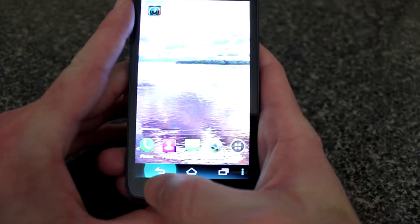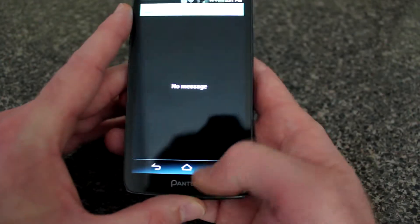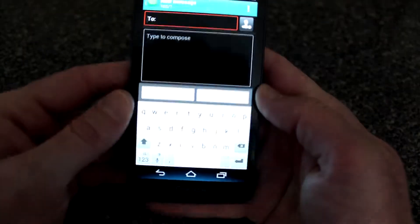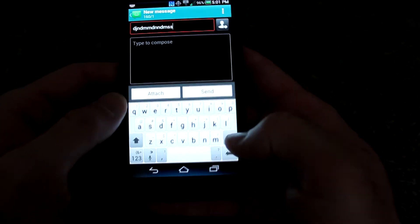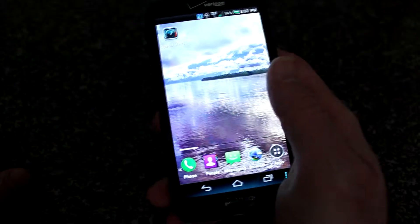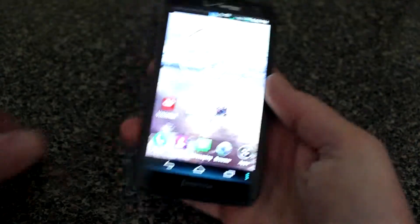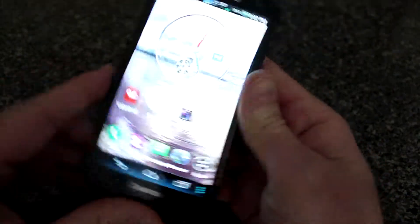One thing I didn't like too much about the phone is the keyboard layout. I kept hitting the back button when I was trying to hit different letters, which kept messing me up — though I'm sure you'd get used to it after a while. Overall I'm pretty impressed by the deal on this phone. It's a brand new phone running Ice Cream Sandwich with great picture and video quality as you can see in the intro.